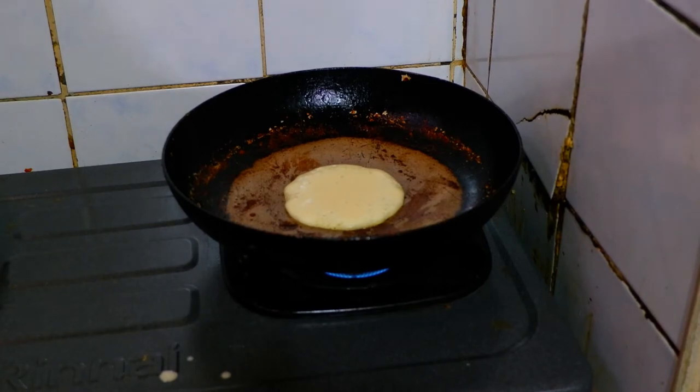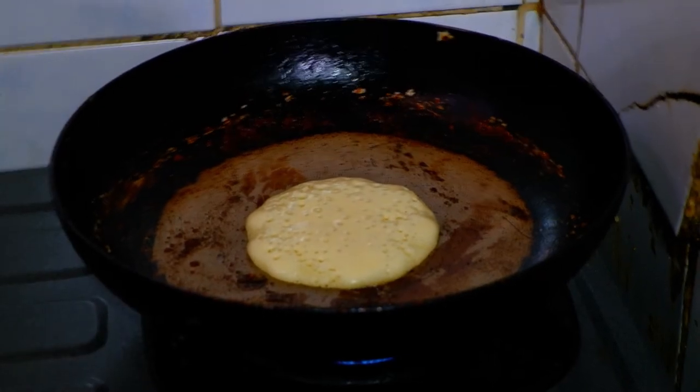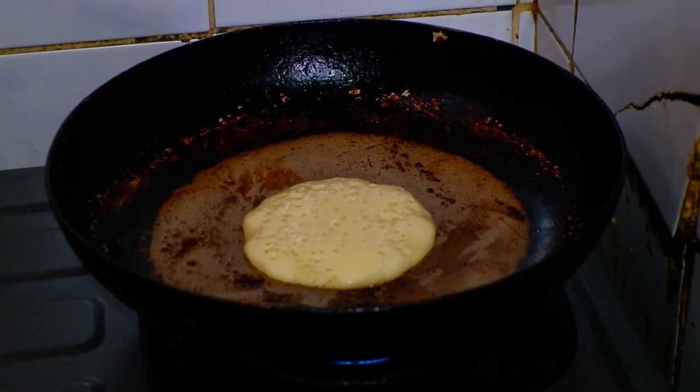There are bubbles on the top. Can you see the bubbles there? I hope the camera is clear. Yes, of course. There it is, and you can see that it covers up the entire pancake.